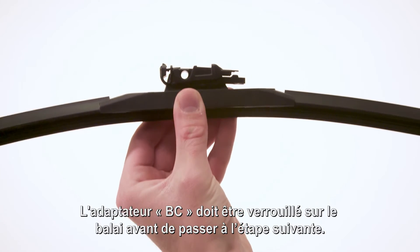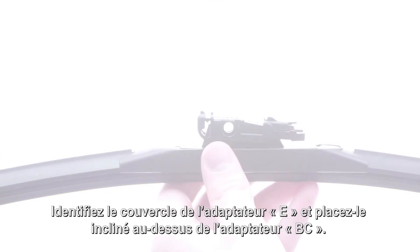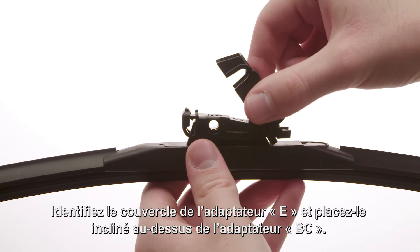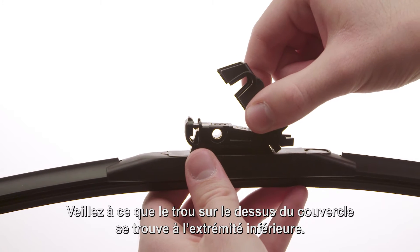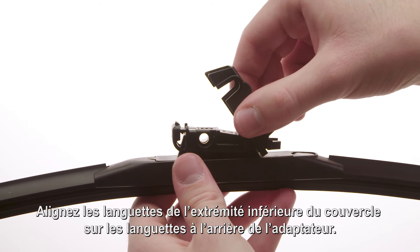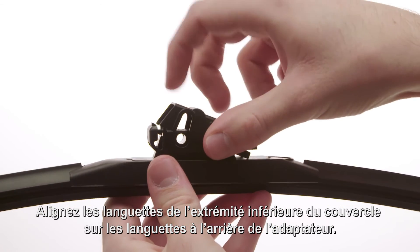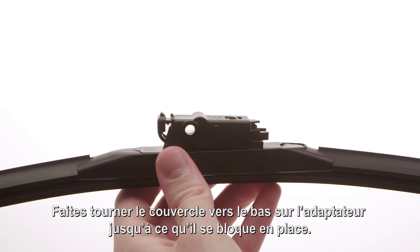Adapter BC must lock onto the blade before proceeding to the next step. Locate adapter cover E and position it on an angle above adapter BC. Make sure the hole on the top of the cover is at the lower end. Align the tabs at the lower end of the cover with the tabs at the back end of the adapter. Rotate the cover down onto the adapter until it locks in place.